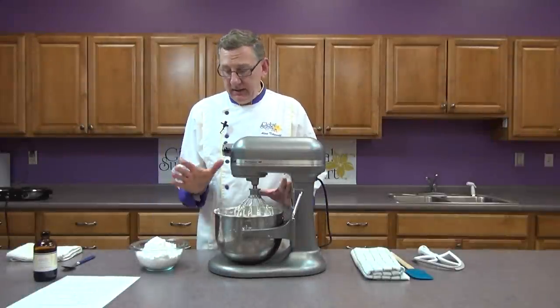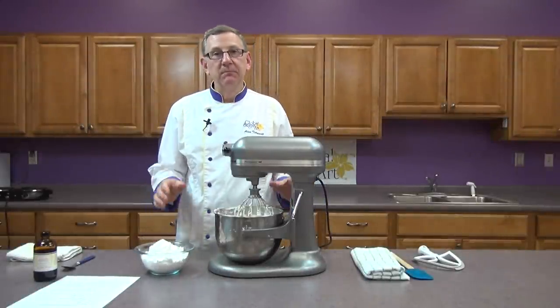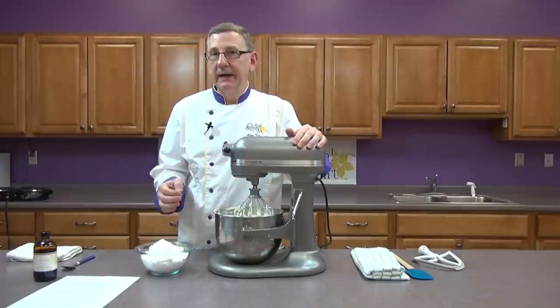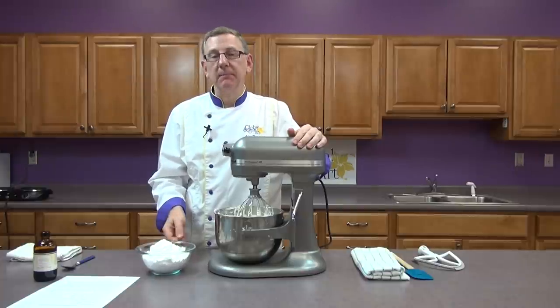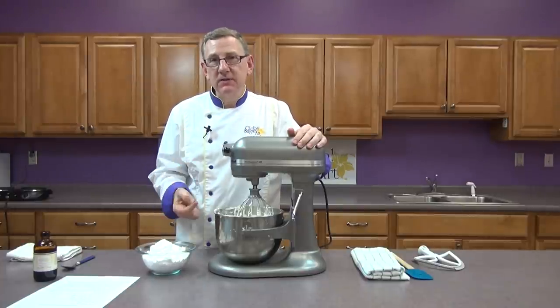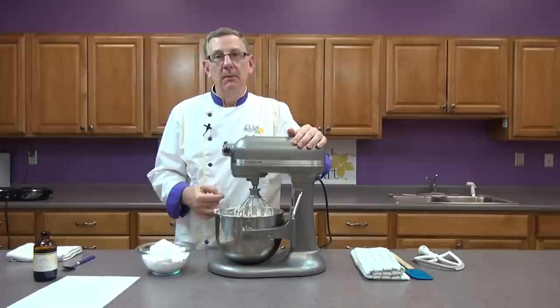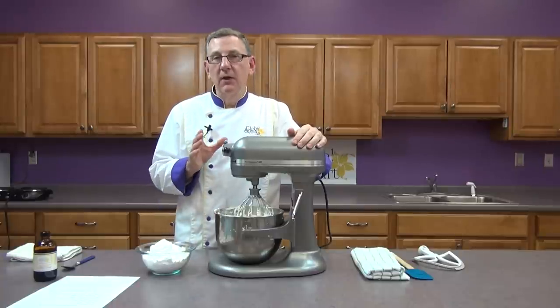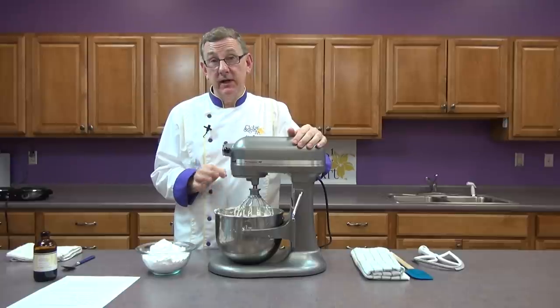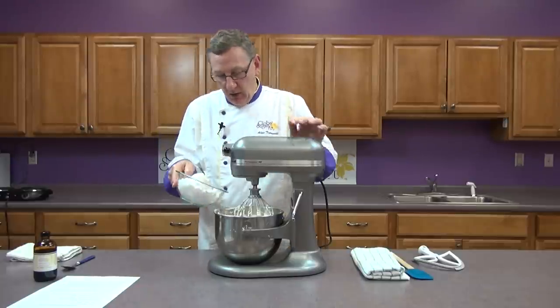We're going to mix this a little bit more just to get it smoother and then we'll add the sugar. The icing is done with the base mix — now I'm going to add the confectioner's sugar. This is the part where you will rarely find a recipe for Swiss buttercream that has confectioner's sugar in it, but it will stabilize your icing and make it much better to use on cakes that are going to be in a warm environment. It also makes a much better icing for decorating. I'm going to add all of this at once.